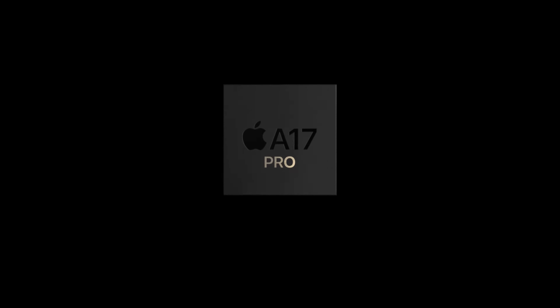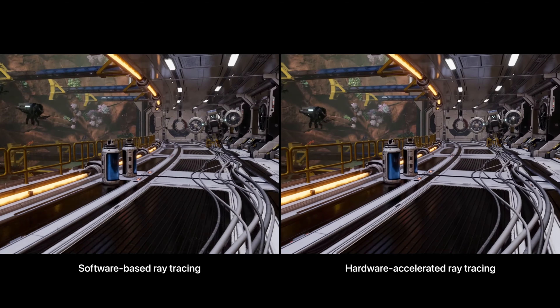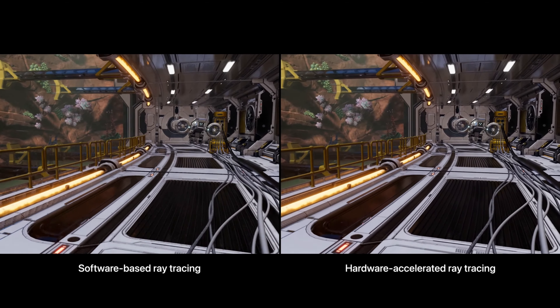We also get the A17 Pro Bionic chip on the iPhone 15 Pro, which makes the phone faster and gives it better performance. Apple mentioned this is a very great tool for gaming — if you're gaming on your phone a lot, this is going to give you a smoother experience. I heard you could game at console level just with this device.